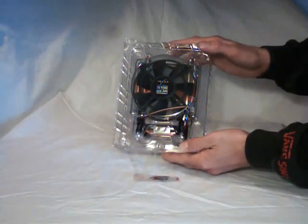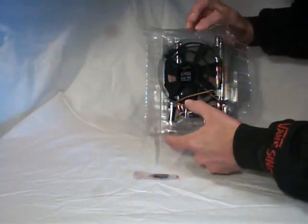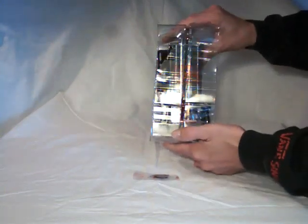As you can see there isn't too much that comes with this Cooler — just the Cooler itself and some thermal paste.